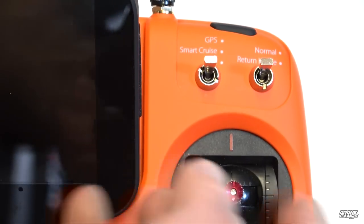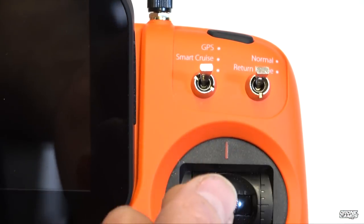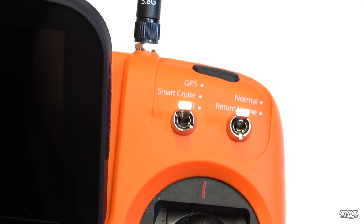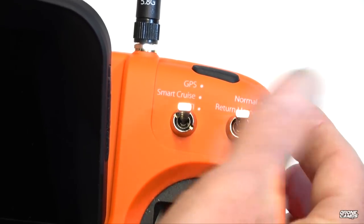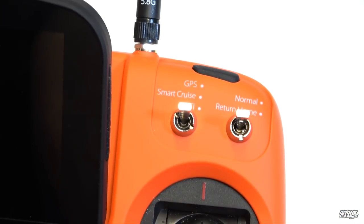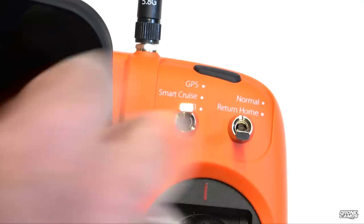GPS mode acts like a nanny — it stops the drone when you let go of the stick and holds position and altitude. A great option for beginners; start in GPS mode for assistance while flying. The return to home switch is also here — in normal mode it's standard flying. If things go bad, flip that switch to trigger failsafe and the drone will come back and land itself automatically.